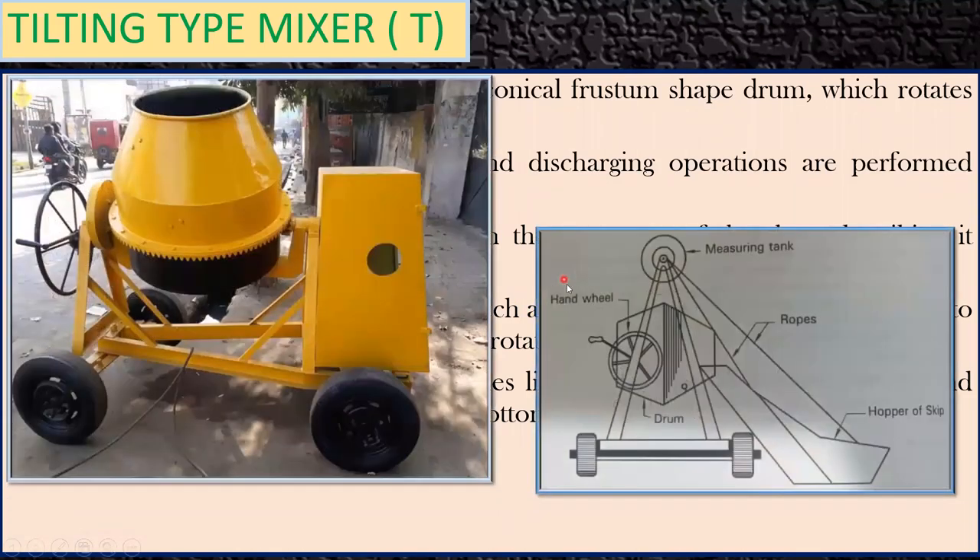This is how the tilting mixer looks — it is positioned in an inclined direction. Once you have prepared the concrete and want to pour it, you use this wheel to bring it down so all the concrete comes out. This mixer is also portable, meaning you can take it anywhere the concreting work is happening.